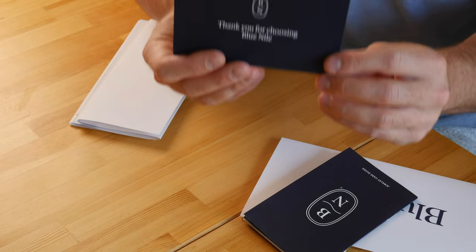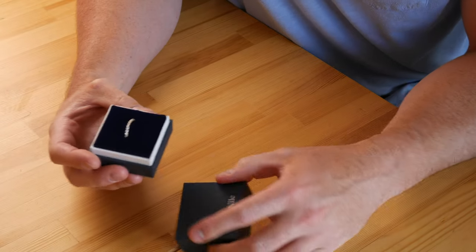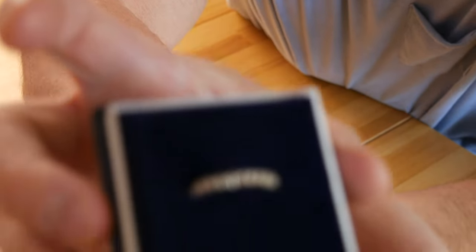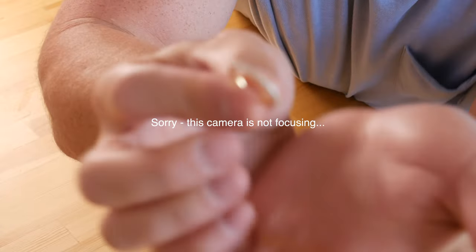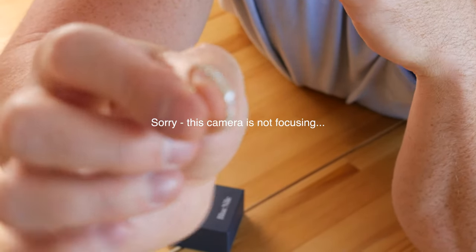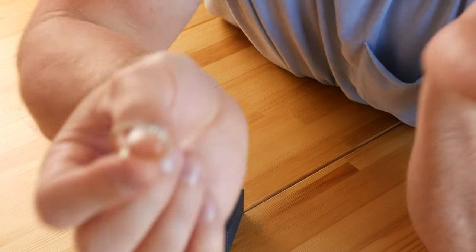This is the moment we've all been waiting for — let's take a look at the actual ring. Wow, that's pretty. Let's see if you can see this. She just wanted something small and understated. We went with about one-tenth carat weight of diamonds, and I gotta say this looks really good.